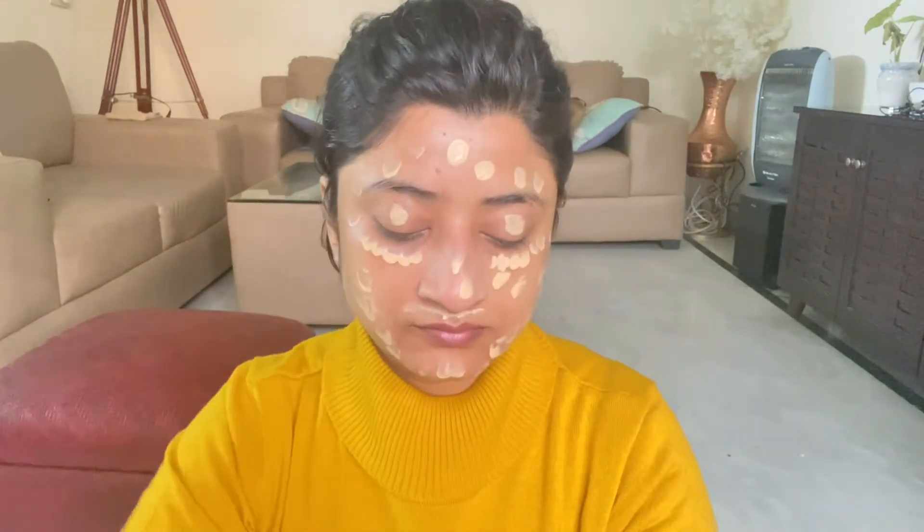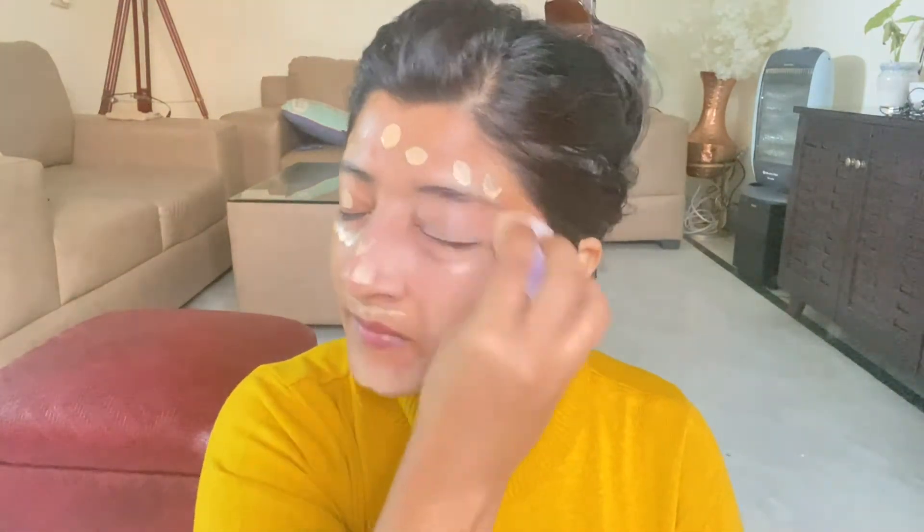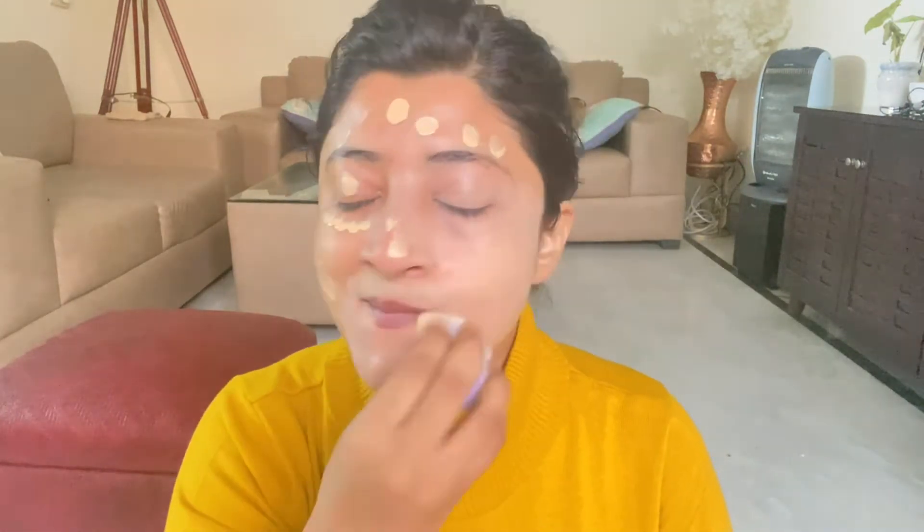I'm using this beauty blender from Plum — it's quite a nice one, a bit expensive, but it soaks in very little product while applying foundation, which is a good thing, and I absolutely like it. Here I am blending the foundation onto my skin. I'm almost done with the blending and I quite like how the base has turned out — it's quite dewy and shiny.